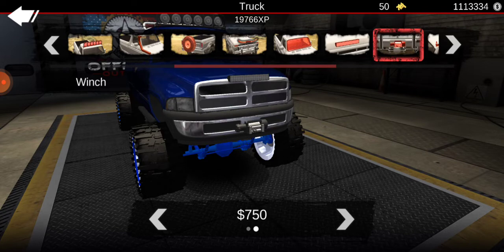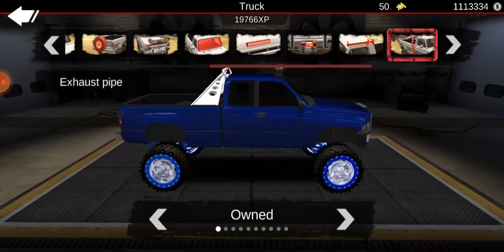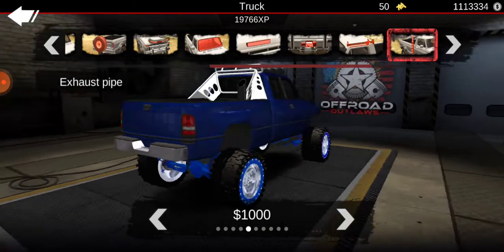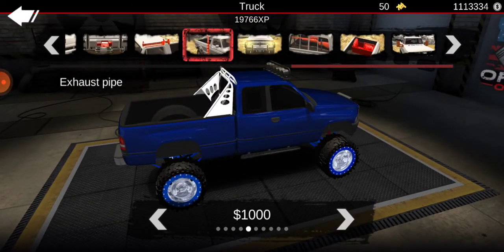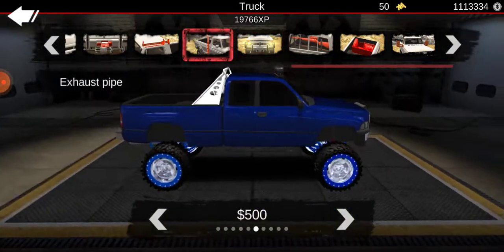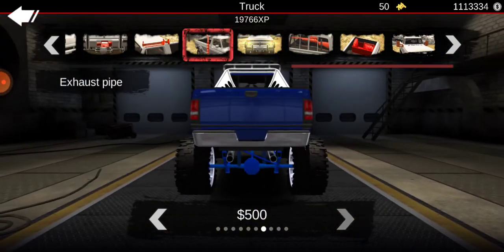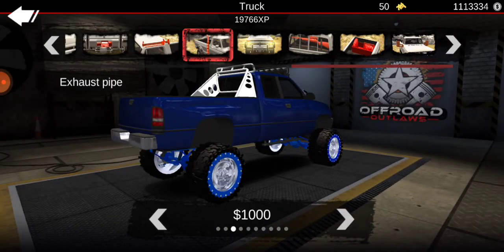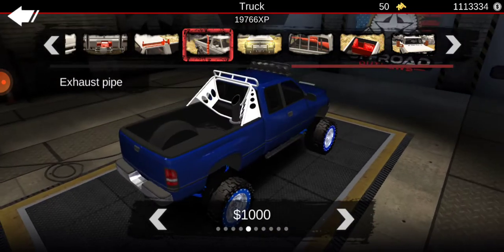I want that one here. Winch. I'm going to put bed stack on there. There we go.